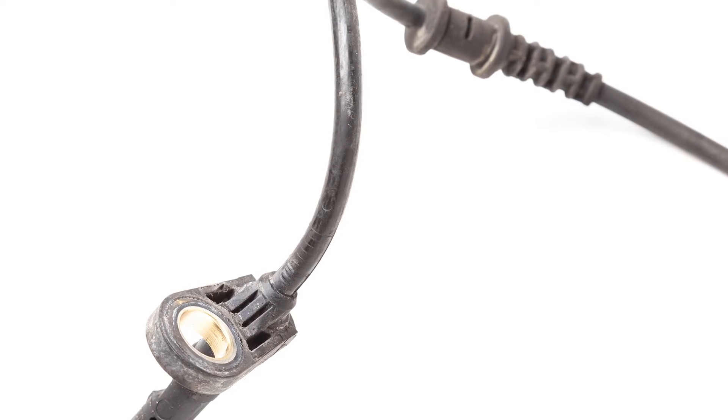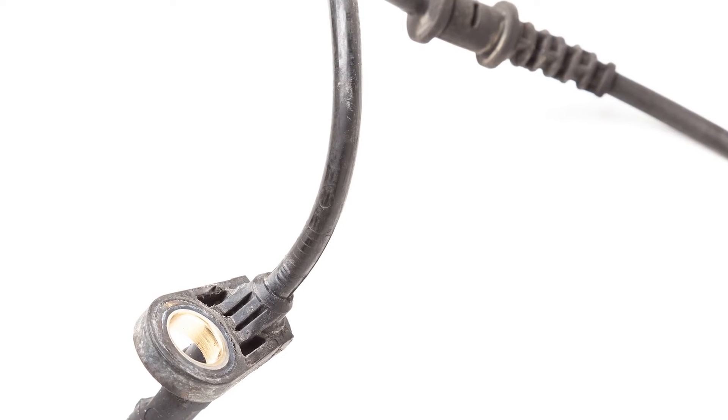Something as simple as a faulty wheel speed sensor could cause the system to activate when it's not really needed, or fail to activate when it really is needed. There are two types of wheel speed sensors.